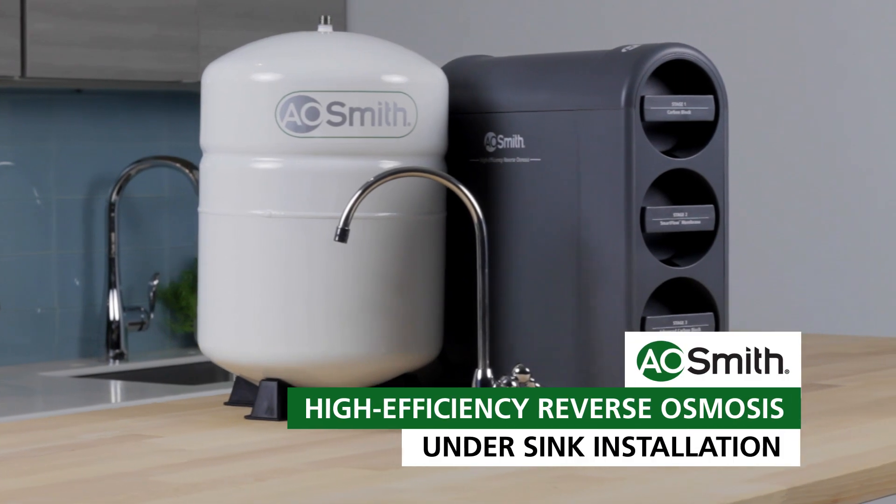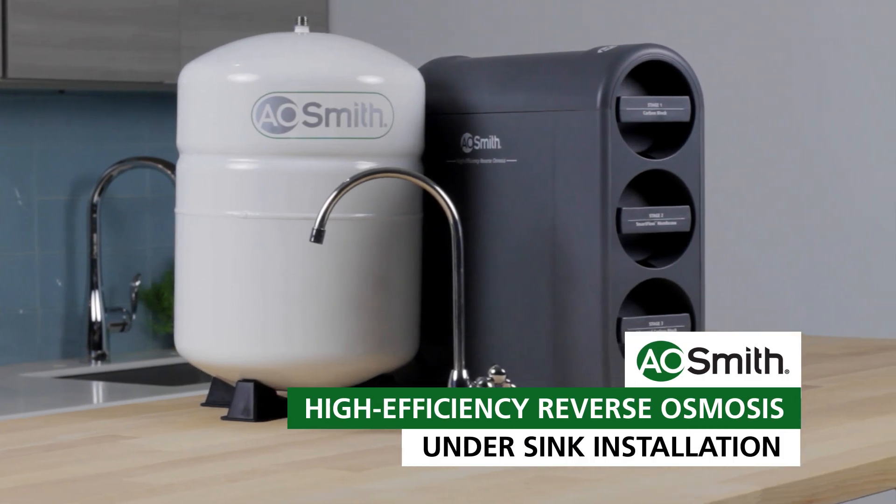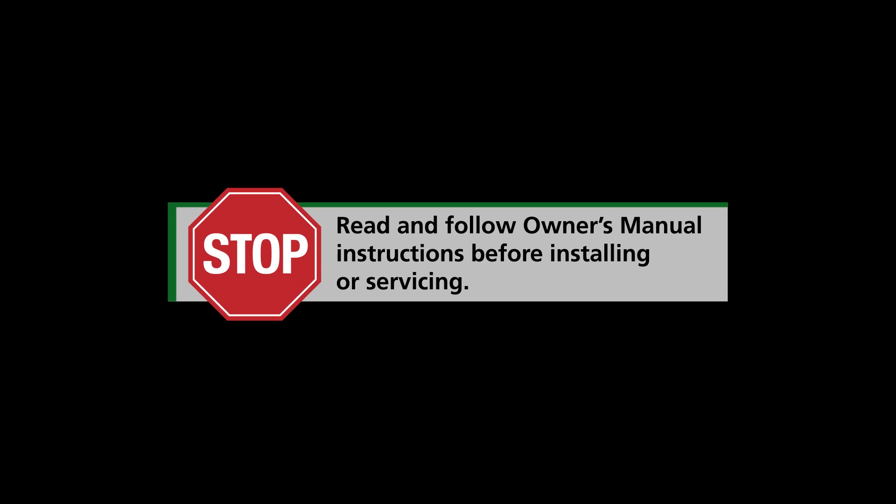You're on your way to enjoying clean filtered water. Use this installation video along with your owner's manual to install your new AO Smith Reverse Osmosis system. Before you begin, make sure you read the owner's manual in its entirety for all warnings and details on special circumstances. Let's begin.